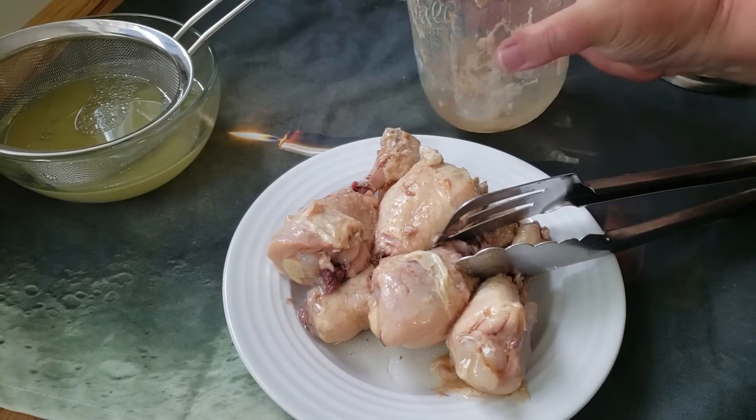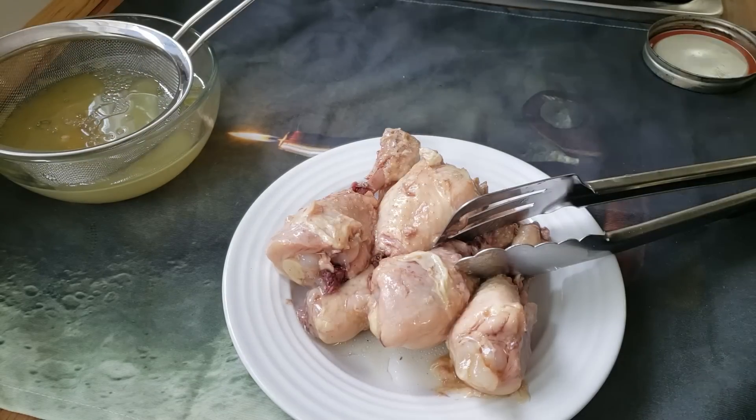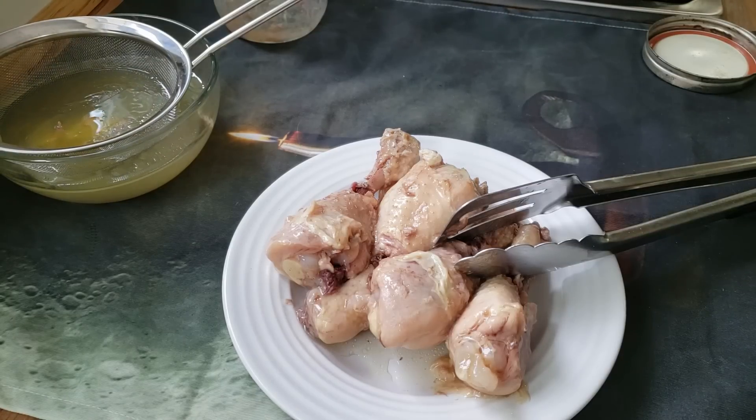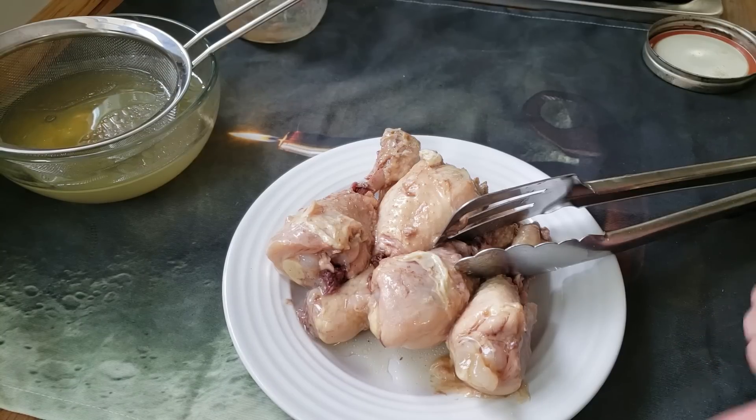Let me pour the last of the liquid into my strainer, into my bowl. And then when I bring it out, all that large clumpy stuff will be there. We had a lot of questions about how to deal with it at this point, so that's what we're going to hit next.